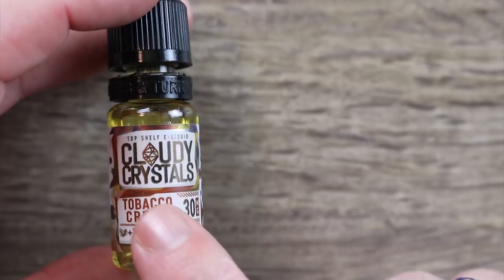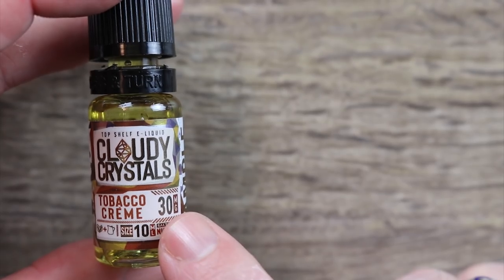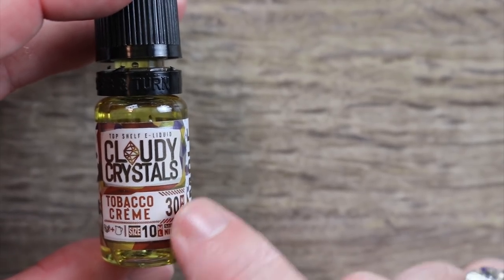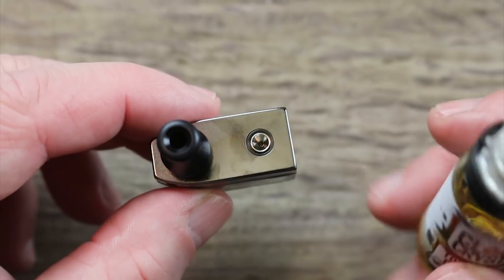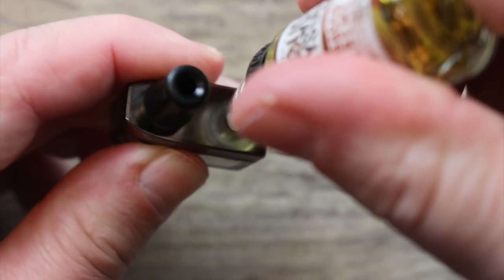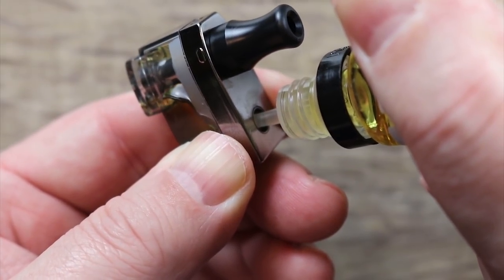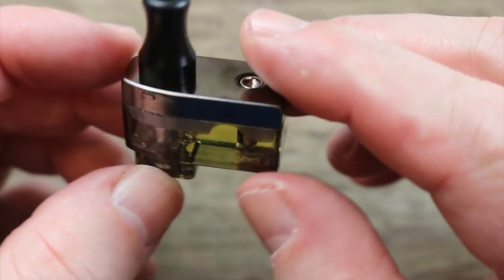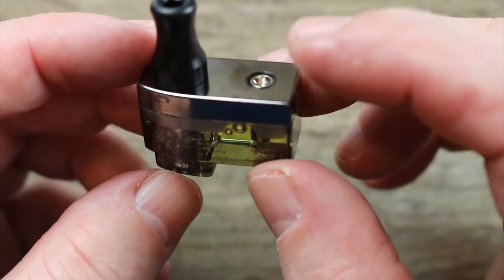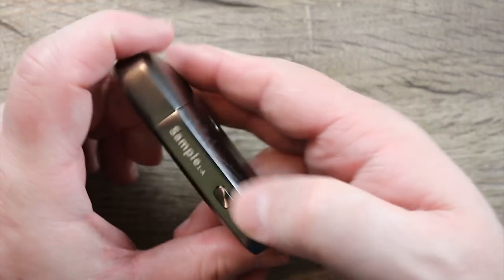The juice we're using today is Cloudy Crystals Tobacco Cream — I just had their Cereal Bar nic salt and it's fantastic, so I'm looking forward to this one. To fill it up: take the pod, locate the valve, take your juice bottle, push it in and squeeze. You can see it going in right there. Now you're all filled up with nic salt. Maybe take a few dry pulls to let that coil get saturated — don't vape on it right away. Once the pod's filled up, just pop it in just like that.